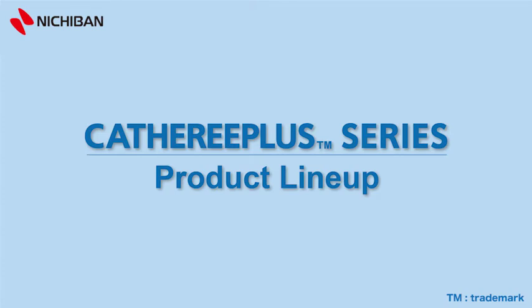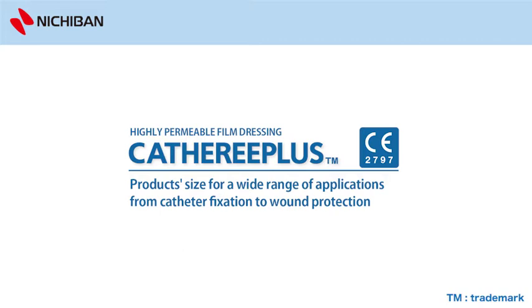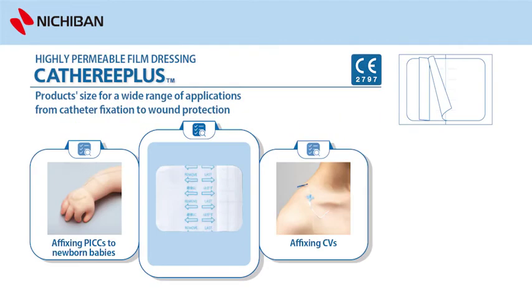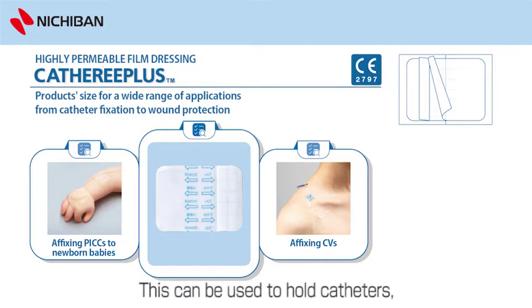Catharee Plus Series Product Lineup. Highly permeable film dressing — Catharee Plus, sterilized by EOG. This can be used to hold catheters, such as holding at peripheral or central vein insertion sites.